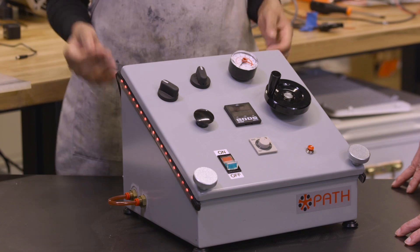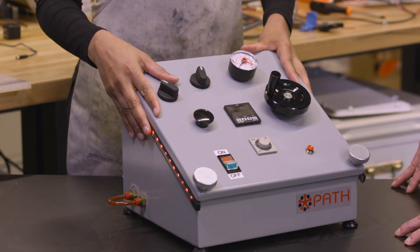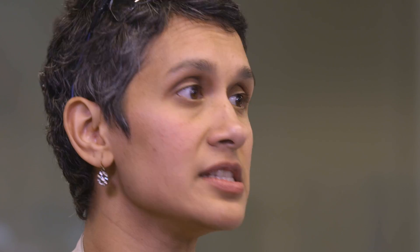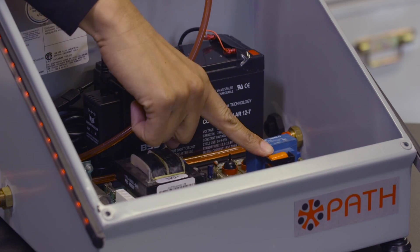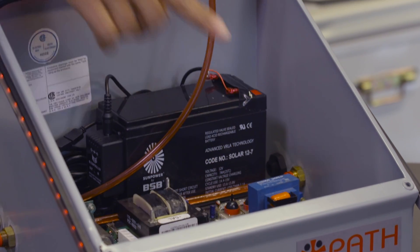Bindia, tell us a bit more about it. Sure. Our earliest designs focused on reducing cost by using three hydrocoptic marzlvanes instead of the usual six, all connected by a Jefferies tube to a quasi-luvial wane shaft that we 3D printed right here in the shop.